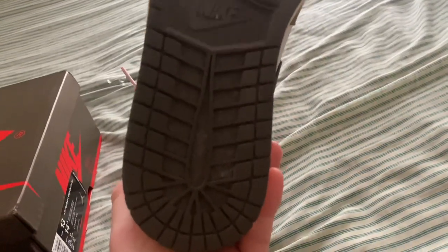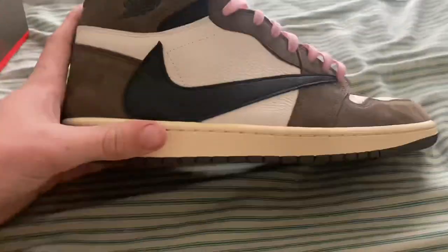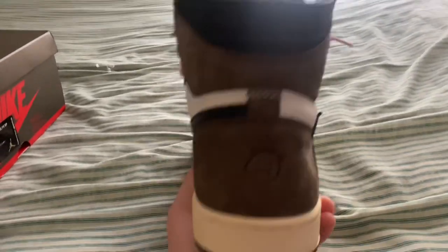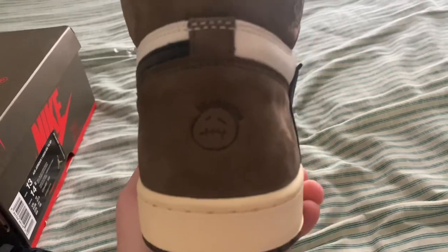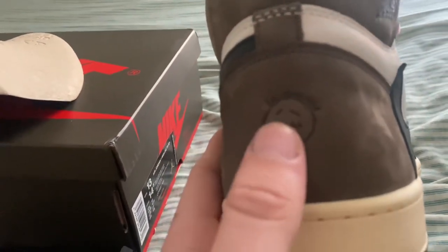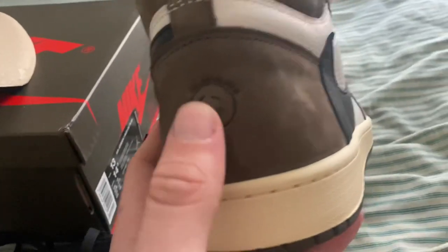The bottom looks pretty good. The colors are really good. This is just a very good shoe in my opinion from KicksWho. There's your little Travis Scott. The depth of it — I'm not really sure if it's too deep or not deep enough, but it looks good to me.